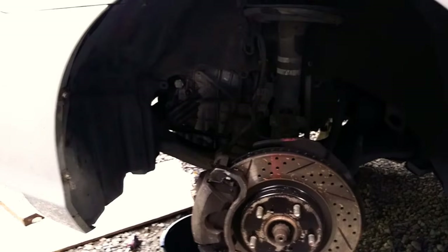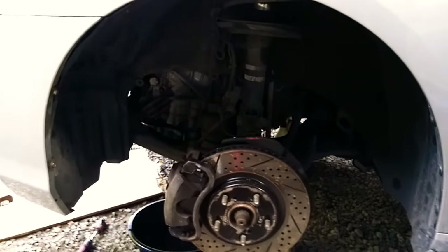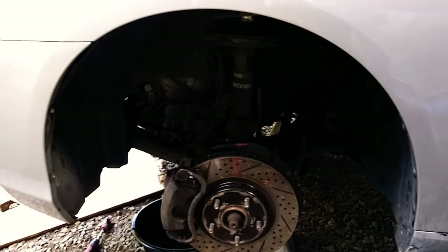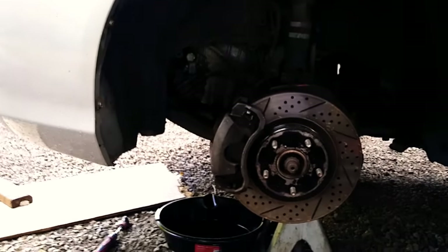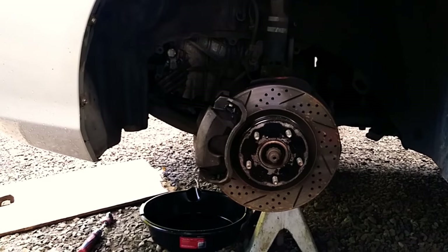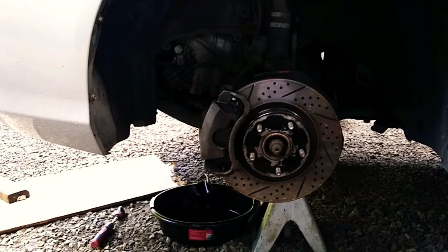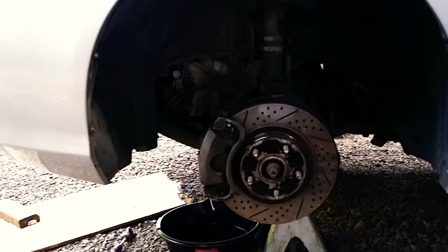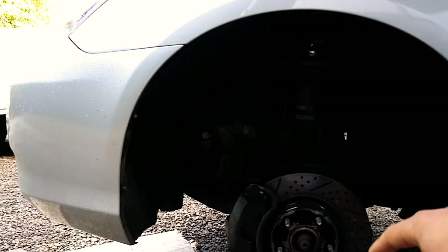I added about two quarts, then had someone start the engine. As soon as the engine starts — about a five-second delay — there'll be automatic transmission fluid coming out of the hose you disconnected and shooting into that pan. Once that pan fills up to about two quarts, kill your engine and wait until you finish filling two quarts of new fluid back into the transmission.